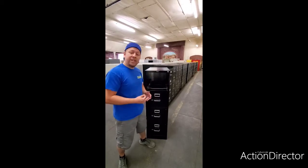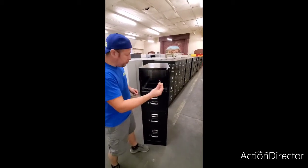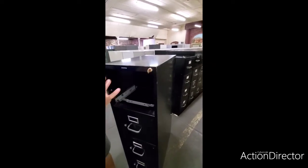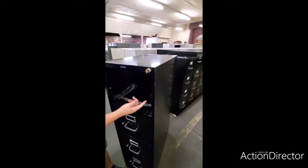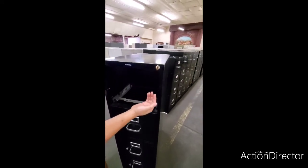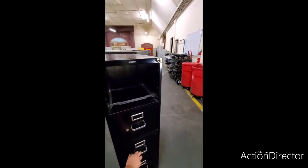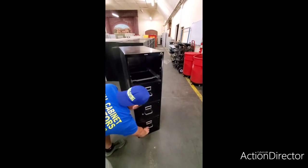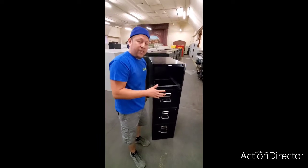Before we put the drawer back into the file cabinet, let's test it out. This is our key — we want to make sure that it turns properly. Stick it in there, we turn it, and that bar just came up. There it is — we have a secured file cabinet.